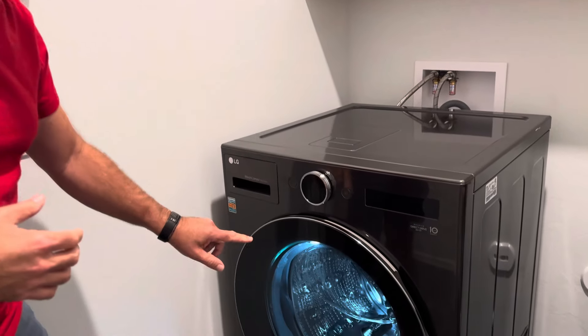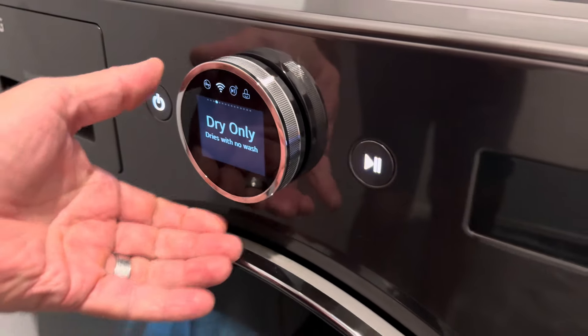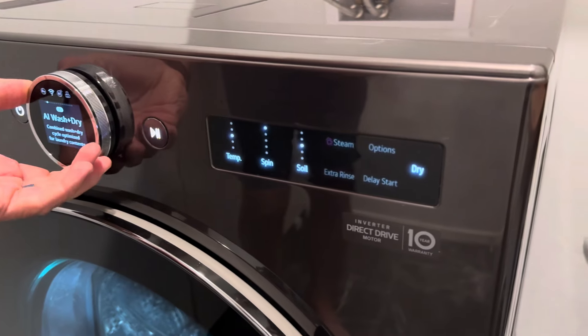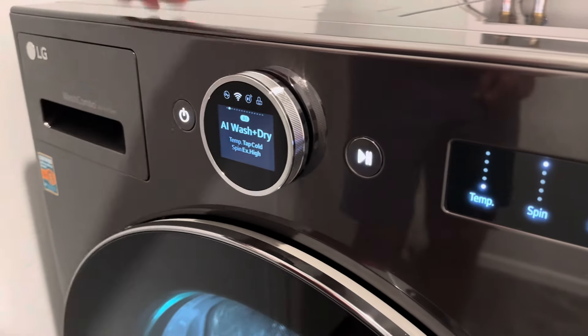Here's how you use it. It's got a great little screen right here and you can pick the cycle you want, or use it as a dryer only. You can change the temperature settings, the soil level, and then just hit wash and it does its thing.